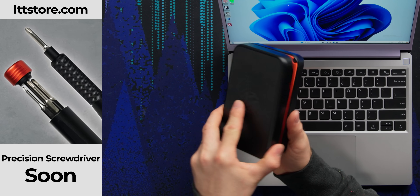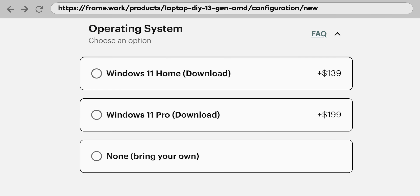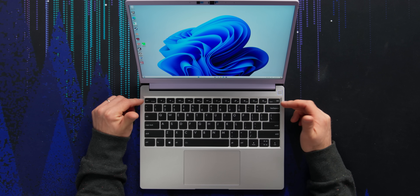Why did I even have my toolkit out? Coming soon to lttstore.com, but I didn't need it. That's it — the whole thing is built. It really is that simple. And you don't have to run Windows — you can get a DIY version preloaded with absolutely nothing and run a variety of Linux distributions on your Framework 13. I wish I had my old one for a side-by-side comparison — it seems like they've changed the keyboard a little bit. I don't remember these longer escape and delete keys.